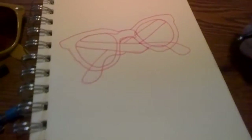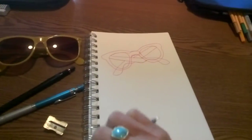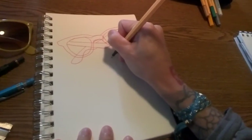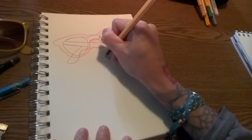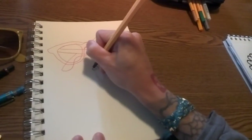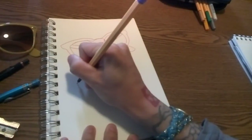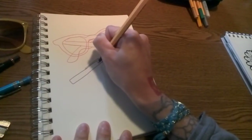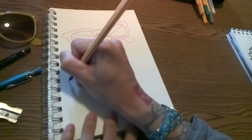So there's the sunglasses — kind of a crazy little doodle. To make it interesting, I have these Stabilo pens in different colors, which are really fun, so I'm going to draw each thing in a different color. We did the sunglasses, and now we're going to draw the pen — no lifting the pencil off the paper.